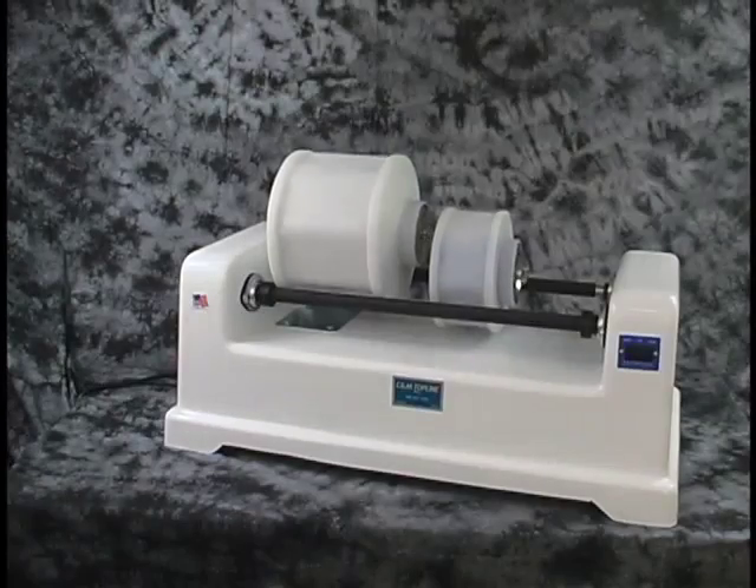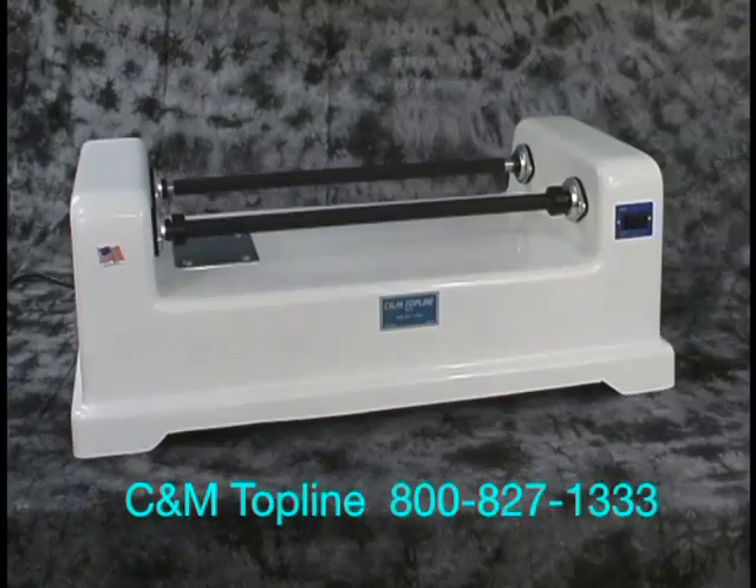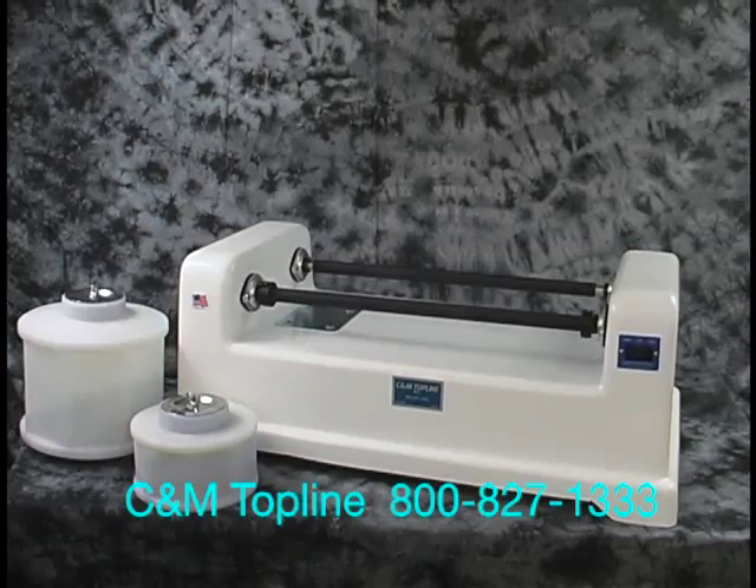This is a rugged simple machine that needs no maintenance and will provide years of trouble free service. Please view our operational video on this machine to see how it works.